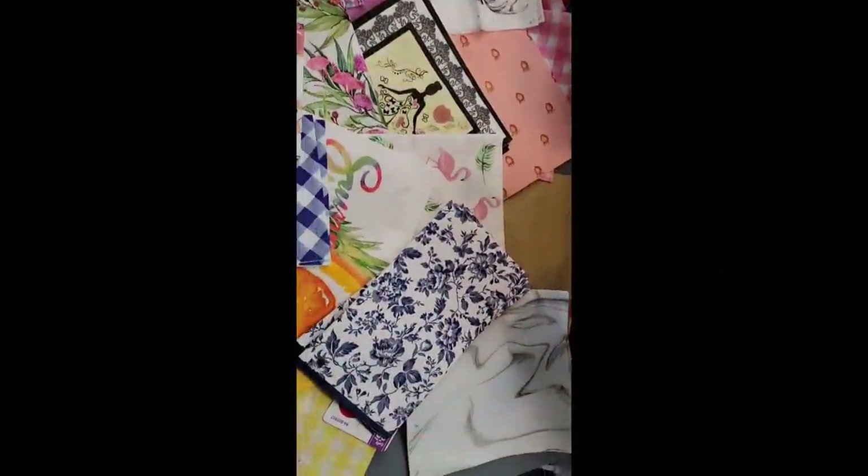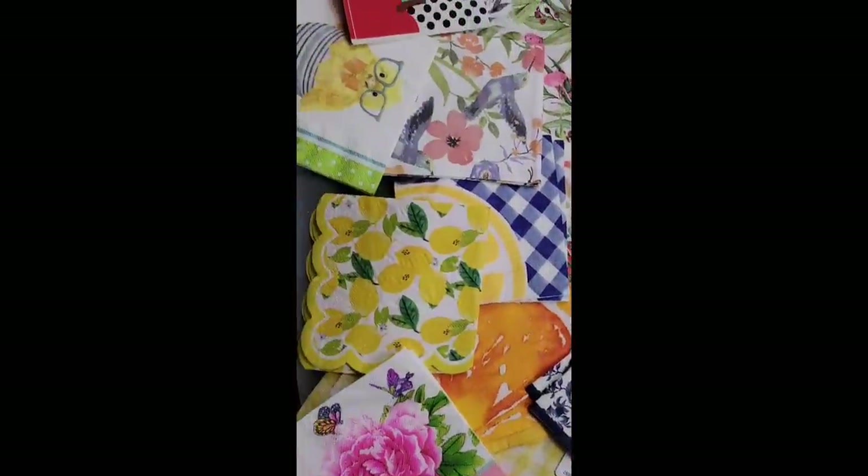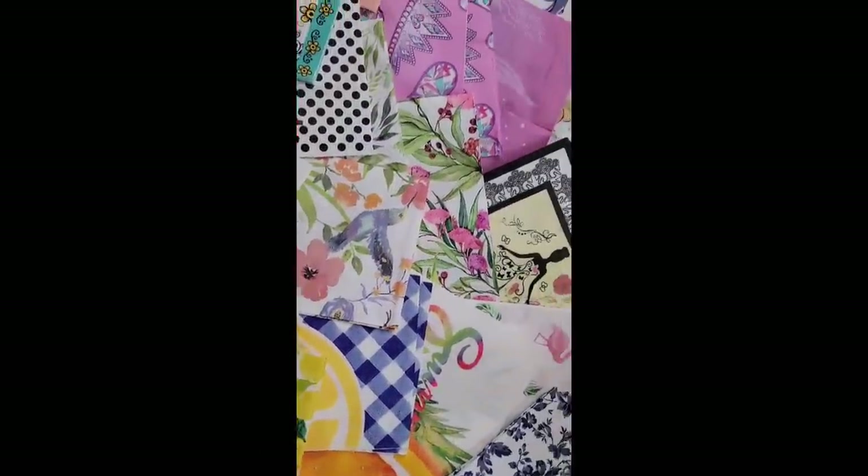Hi friends, welcome back to Rustic and Lace DIY. Today I am part of a napkin exchange and I'll let you know more about that in a few minutes. But first, if you're new here, welcome! My name is Brenda and this is my Oliver. If you're returning, you know we love you. So with all that said, let's get to crafting!